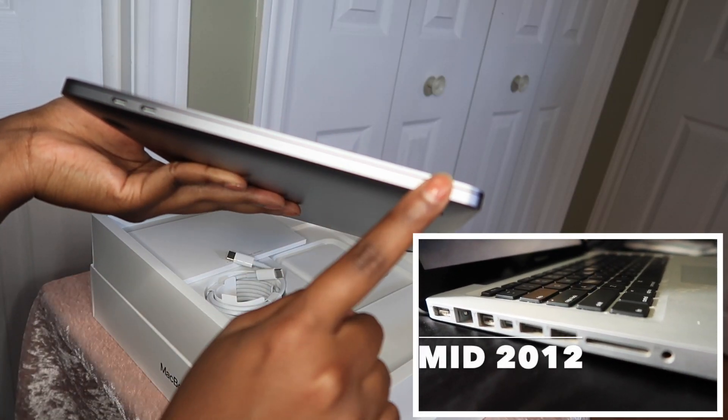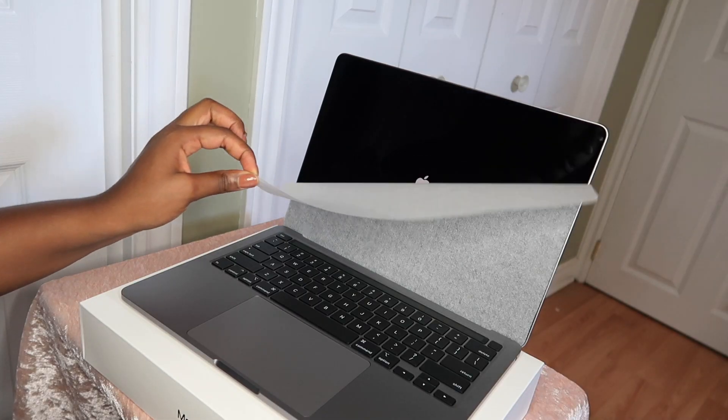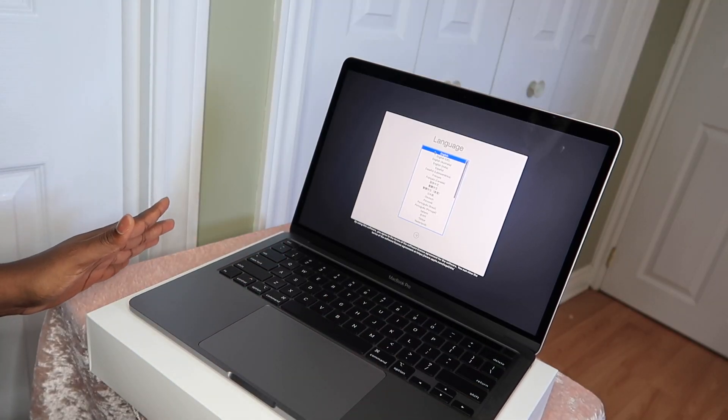There are fewer ports than my previous MacBook — only two ports here that you can use to charge. My 2012 MacBook Pro had a lot more ports than this current one does. And as you guys can see, it's already starting to turn on.